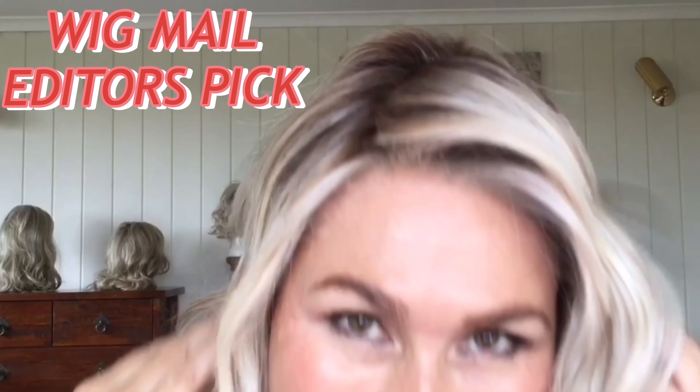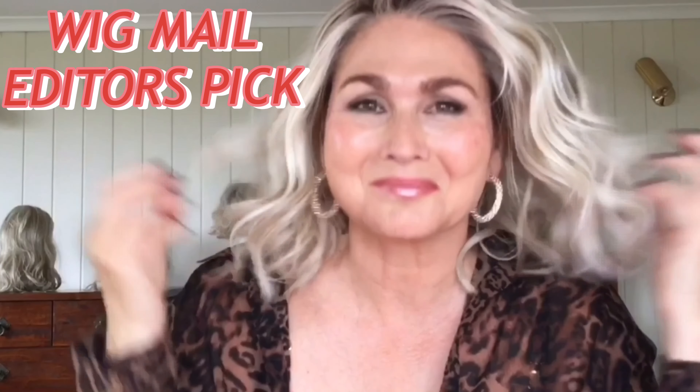Hi guys, I am super excited today. I have wig mail — Raquel Welch Signature Collection Editor's Pick — and I've been waiting a few years to be able to purchase this, just out of the box.